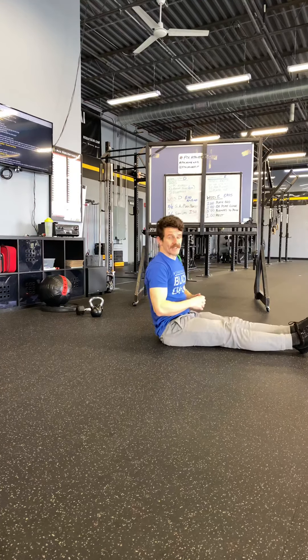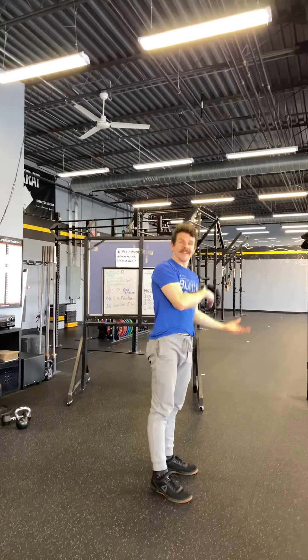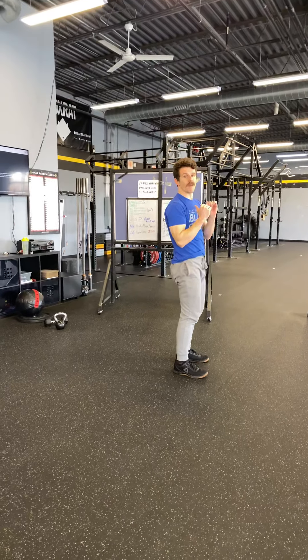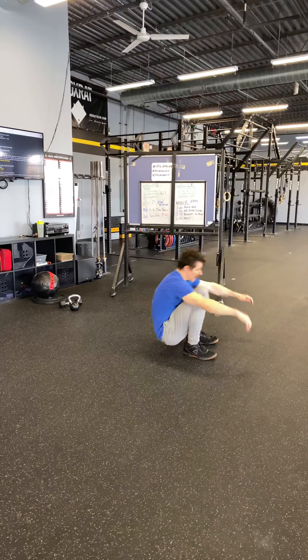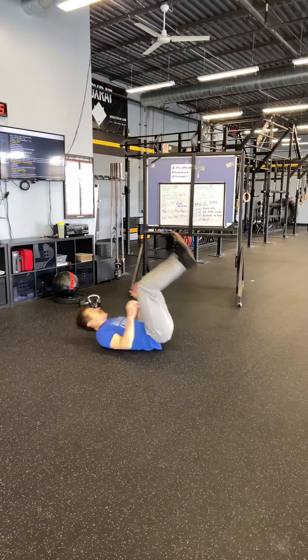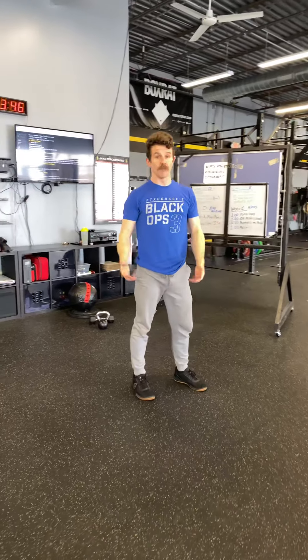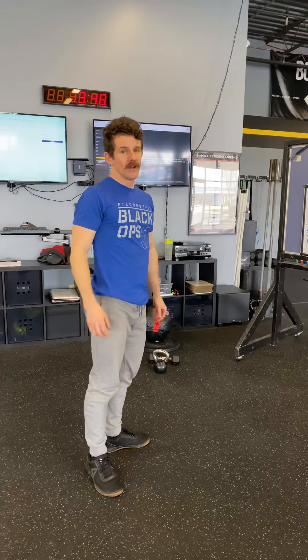That's RX. For RX+, you'll go from that push press to Indian sit-ups instead. The Indian sit-up: roll onto your back and then get to a full standing position without using your hands — come down and stand back up. You'll do that for 16 reps. It's an eight-minute AMRAP: eight and eight of push press, and 16 sit-ups or Indian sit-ups. Good luck.